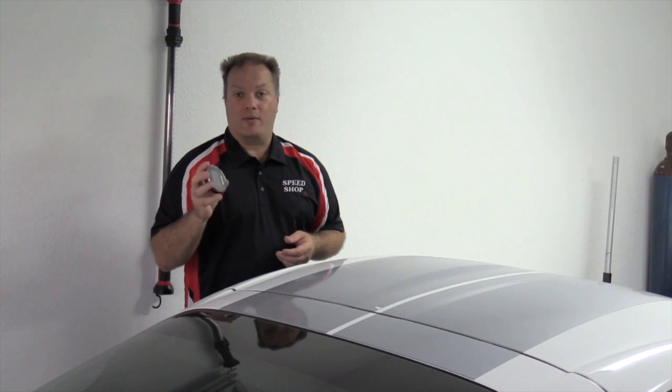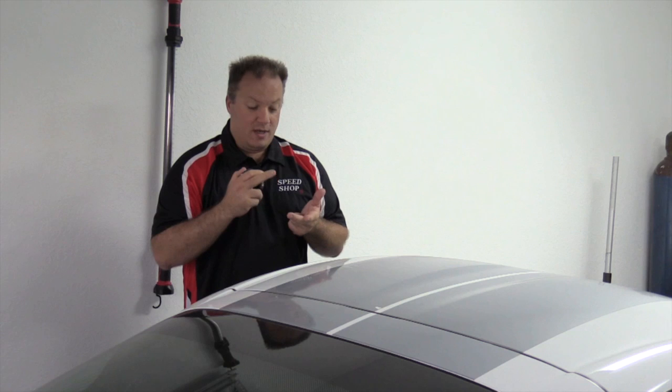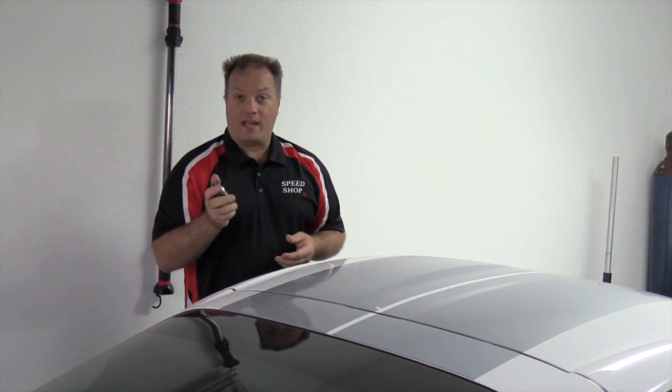So we've got our four calibrations on here now. We showed three on the screen, but we've basically got four. We've got a 93 octane tune, 110 octane, 116, and our E85.